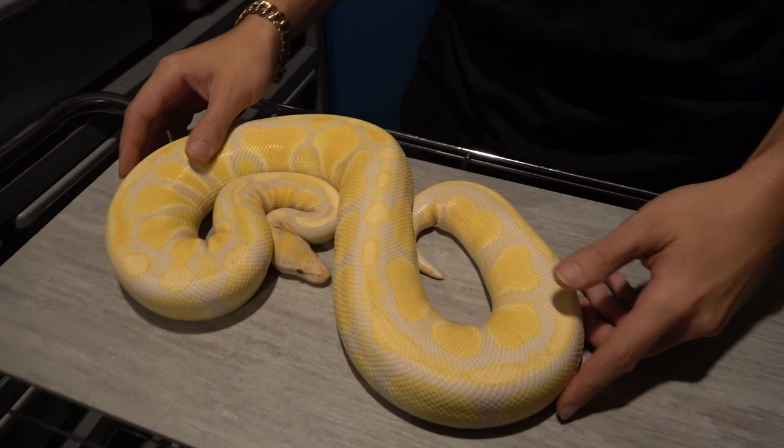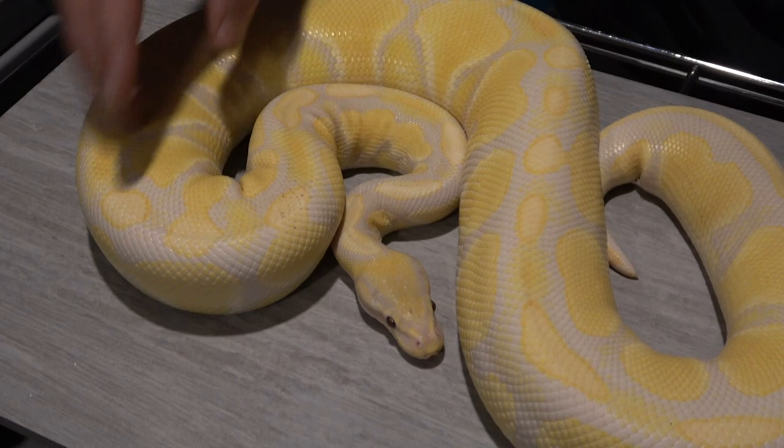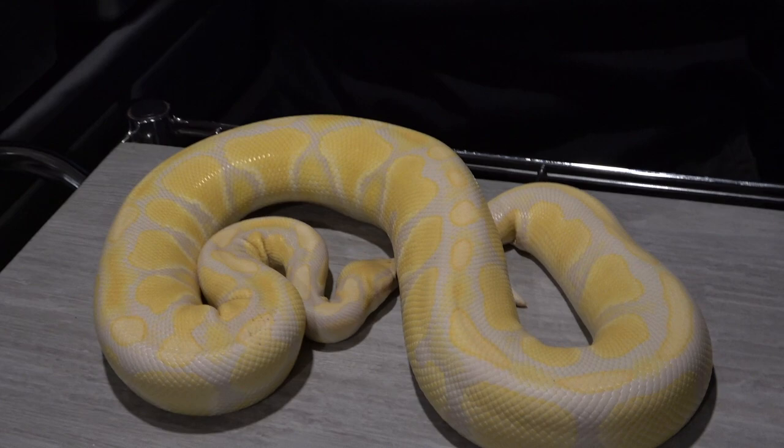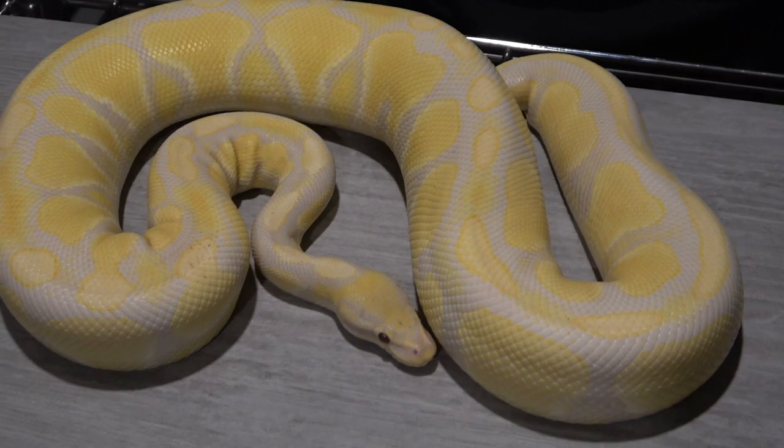The first snake is my pastel lavender albino female. You can see she's got a lot of blushing, but it's hard to see because there's not much contrast — it's white on yellow, or more of a lavender color on yellow. When we turn the black light on, it should shed a lot more contrast and we can really see all the glowing highlighter colors that are really faded right now.